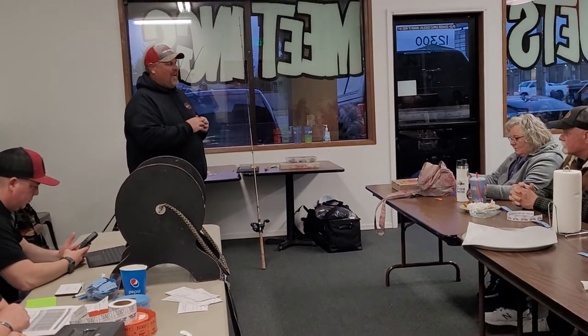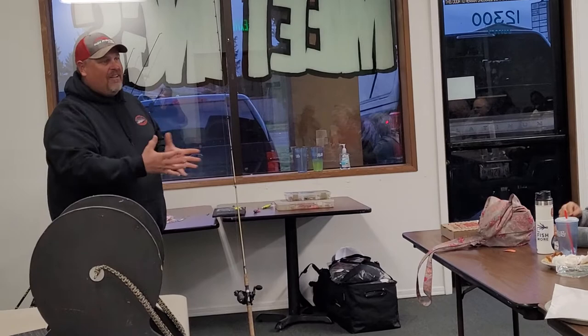Walleye fishing for you guys, I try to keep it as simple as possible. I was explaining to some people before we got started - I have three things that I feel are super important when I'm out there walleye fishing. They've got to see it, and that's kind of where this all comes from.